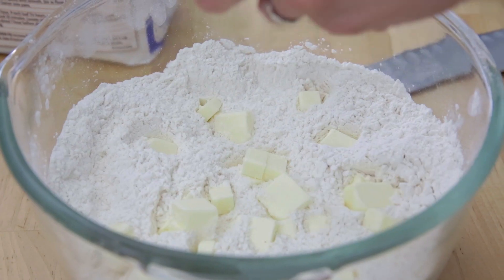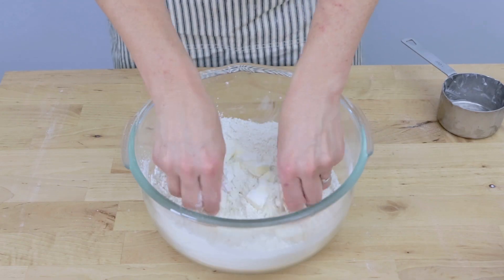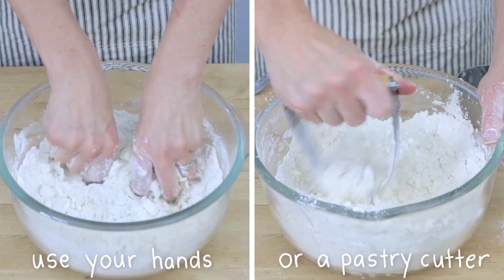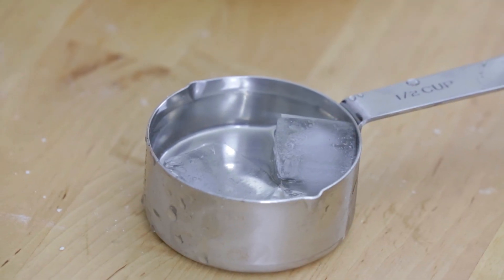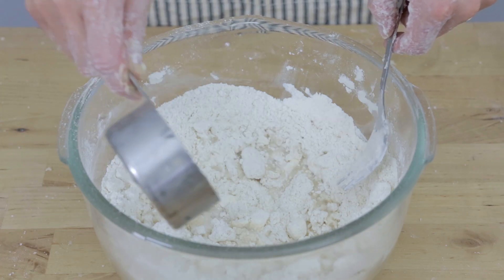Once you have your ice cold fat or butter, coat it with the flour and break it into very small pea-sized pieces. Ice water is commonly added — you only need a few tablespoons.